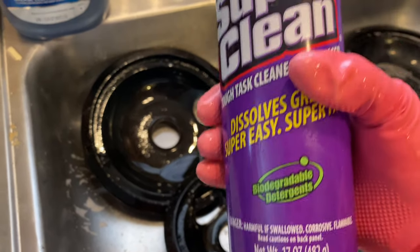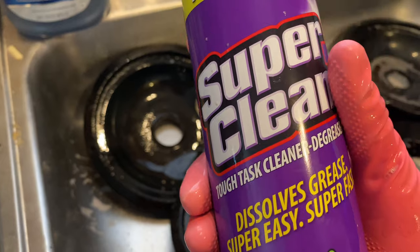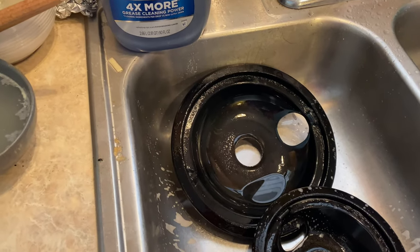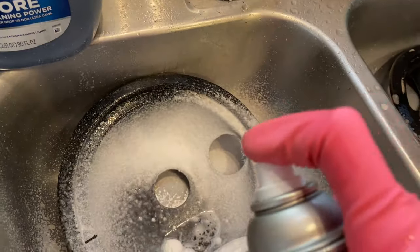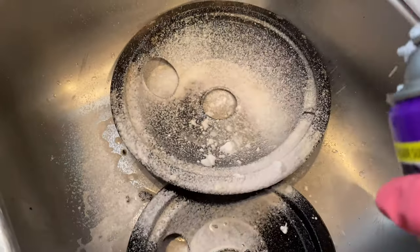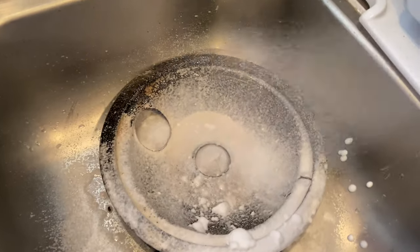So I'm going to show y'all me spraying these. I'm going to leave them. This one is the different one — this is the aerosol can. Y'all watch how this sprays out — it covers the whole thing. I'm going to clean my sink while I'm at it. That's just me trying to hold the can and hold the phone.